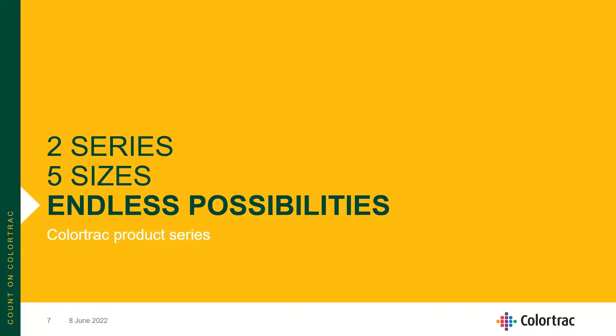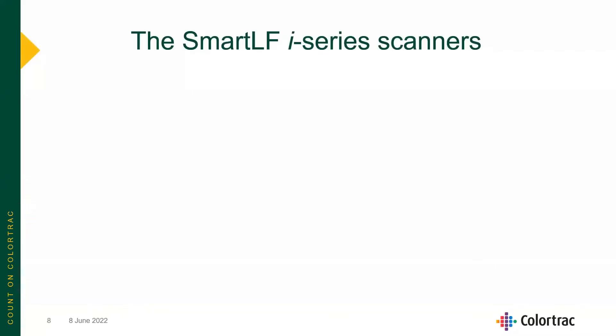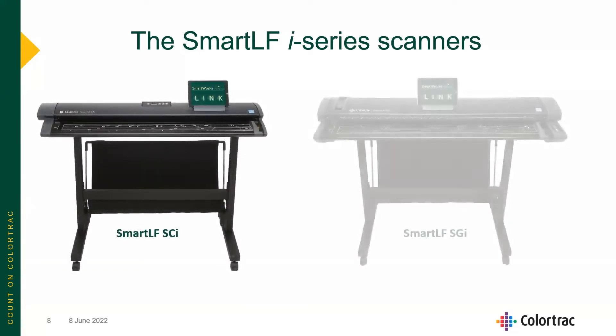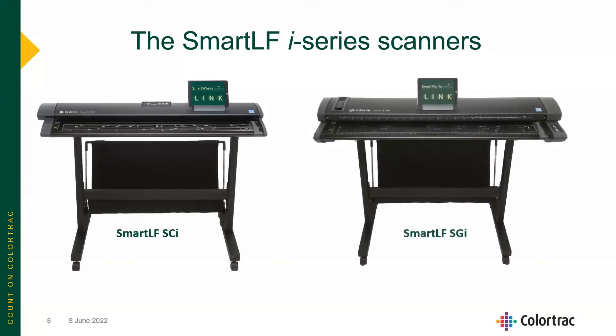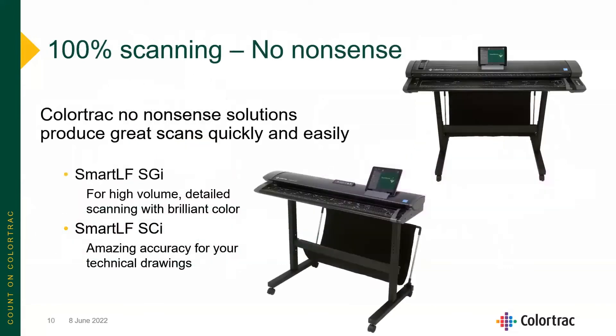With our world-leading Colortrack SmartLF — 100% scanning, no-nonsense — we have two series and five sizes: the SmartLF i-series scanners, consisting of the SmartLF SCI as well as the SmartLF SGI. The SCI is focused on technical imaging applications, and the SGI on high-volume, high-end color copying and print applications, with amazing accuracy for technical drawings and brilliant color.